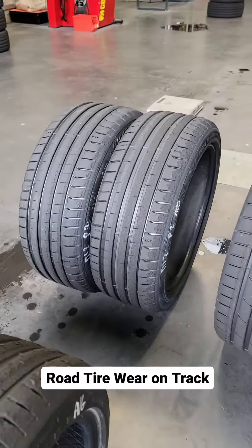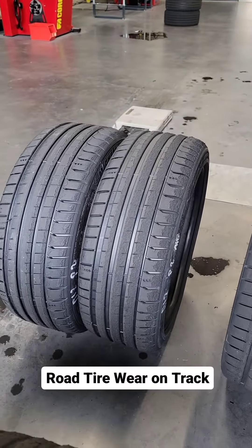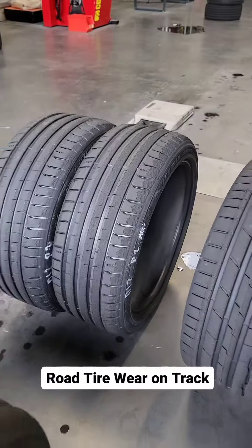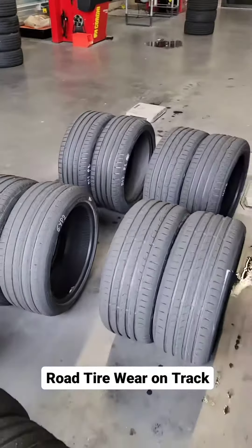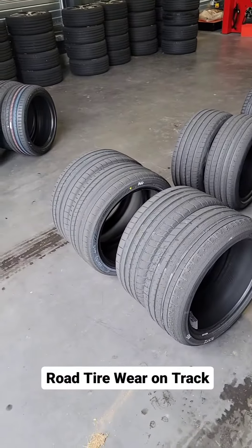Even the fabled Michelin Pilot Sport 5 — and it's not the Pilot Sport 4S, you can tell because it's just not intended for track use — when they get hot they do struggle. So when you're doing track days, or if you drive really hard on track, think carefully about what tires you're using.